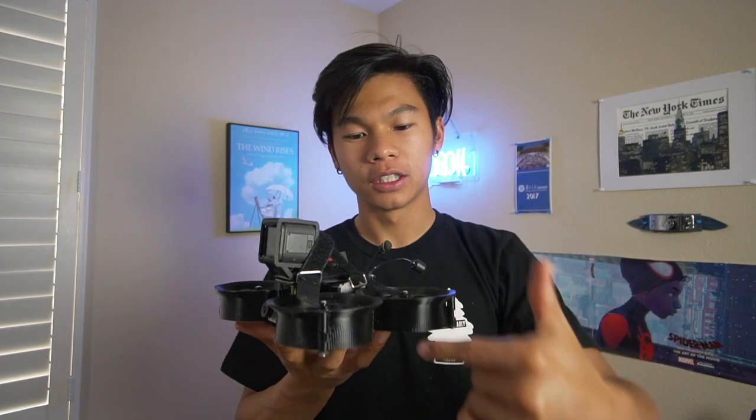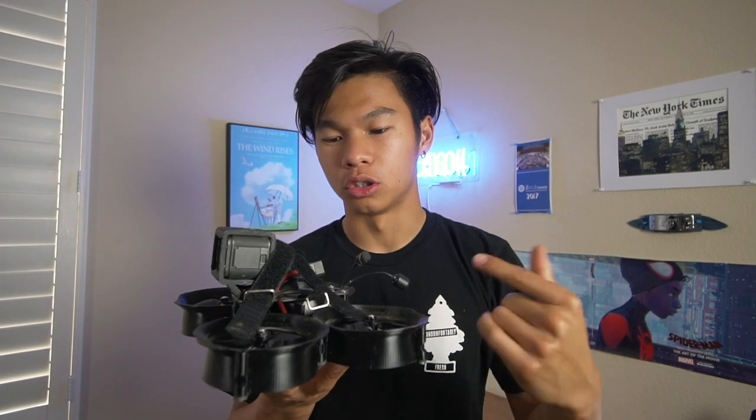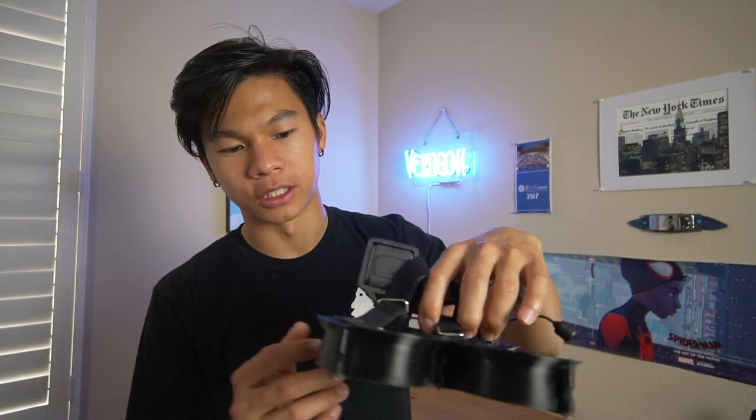The very first thing, if you want to start building a CineWoop, is to know what kind of CineWoop you want to build. This specific model is called a Shen Drone Squirt 2, and it was developed and designed by a guy named Andy Shen. The people who have championed this drone say it's the most reliable and popular one, so I decided to go with it. The first thing you want to do is look up other people's builds.